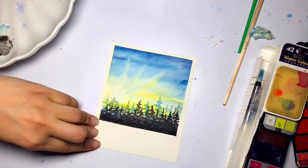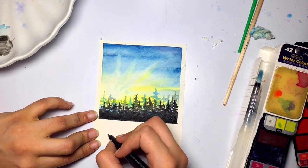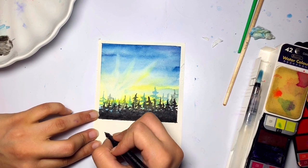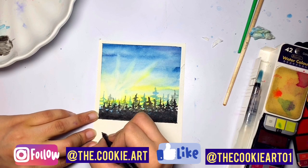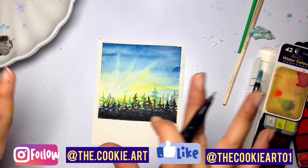This next part is completely optional. Since this is a polaroid frame, I'd like to add lettering under it, so I'm taking a marker and doing that. If you want to do it, you can — and I'll share the outcome with you.